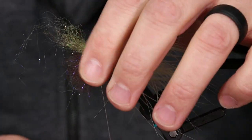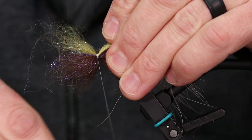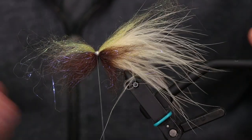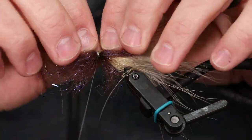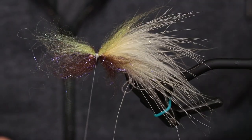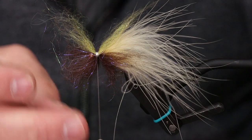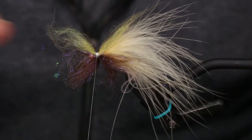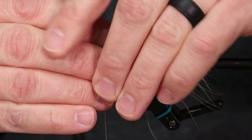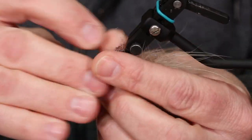Now that I've got them secure, I'm going to space them out evenly because I want to advance the thread almost to the bead without trapping any of my fibers. This gives me room to play with the look. If you trap all your fibers ahead of time it looks wrong, but once you get to the bead you just kind of spread them apart, pop it down, and start making a thread dam — that gives you the full streamer look.